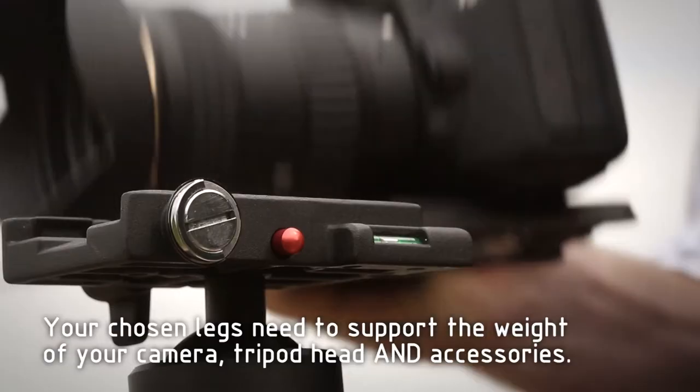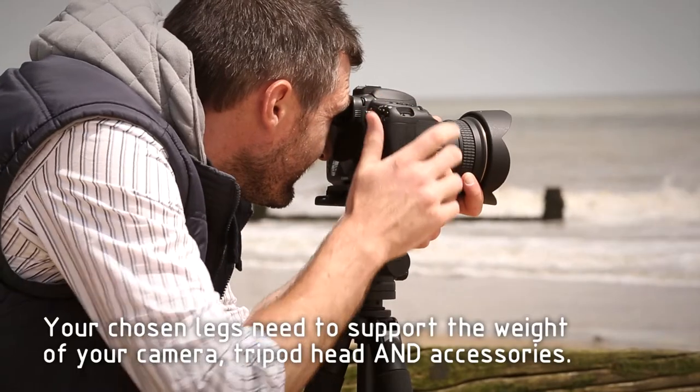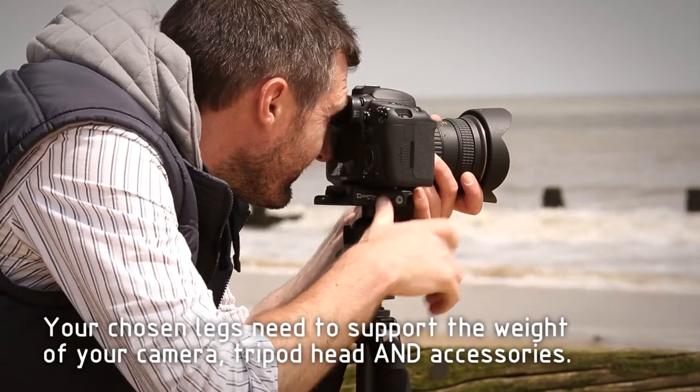You will need to ensure that your chosen tripod can cater for the weight of your camera, plus the head you've chosen, and any other accessories that you plan to use.